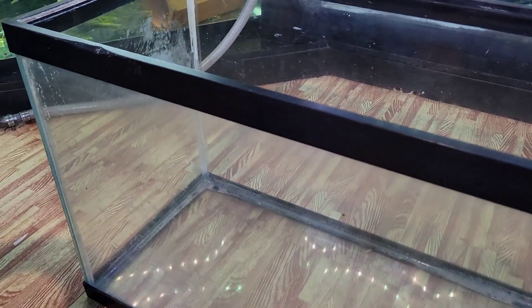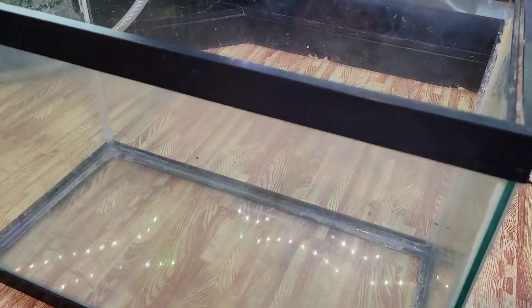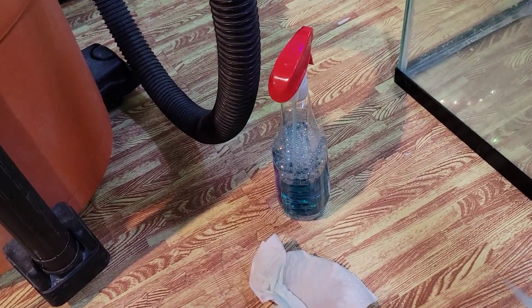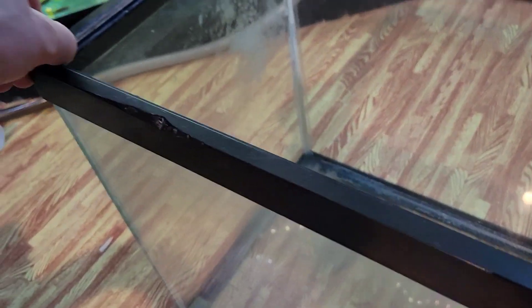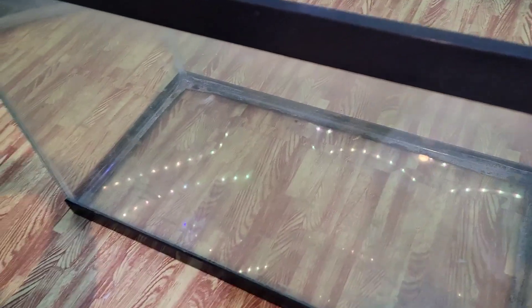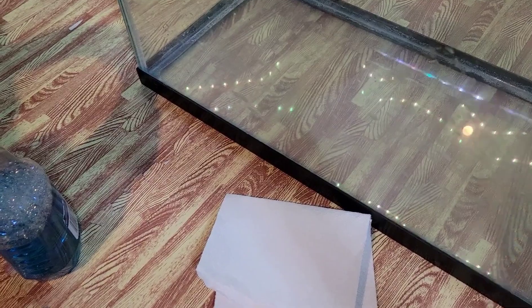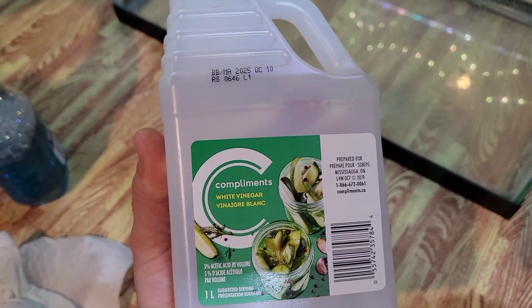After we finish cleaning all the glass, we're going to grab more paper towel or a new rag. Don't reuse the paper towel that had Windex on it. Now we're going to clean the frame and the buildup of mineral that is around the rim. In order to do that — same trick as for your car, except we're going to use just household vinegar for this.